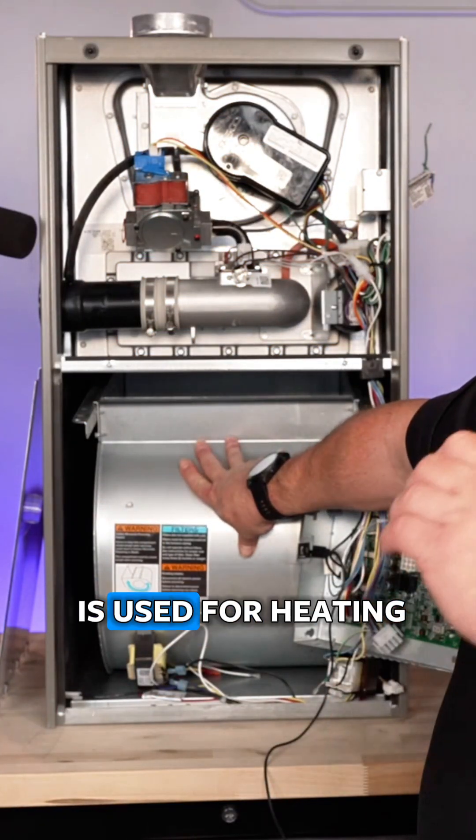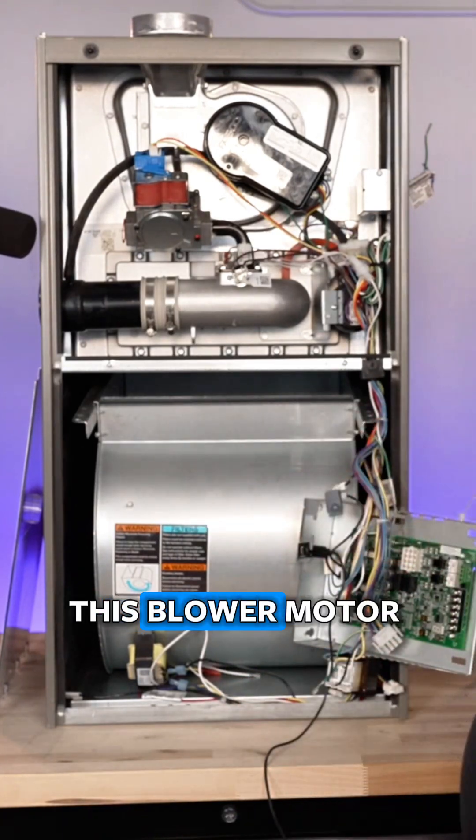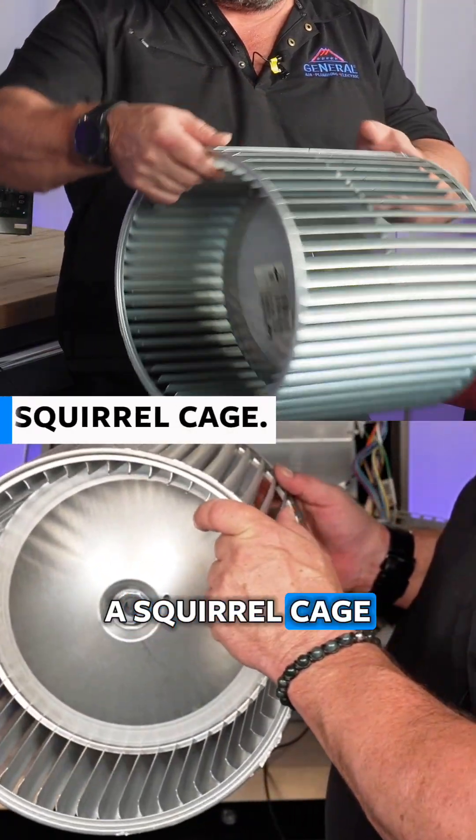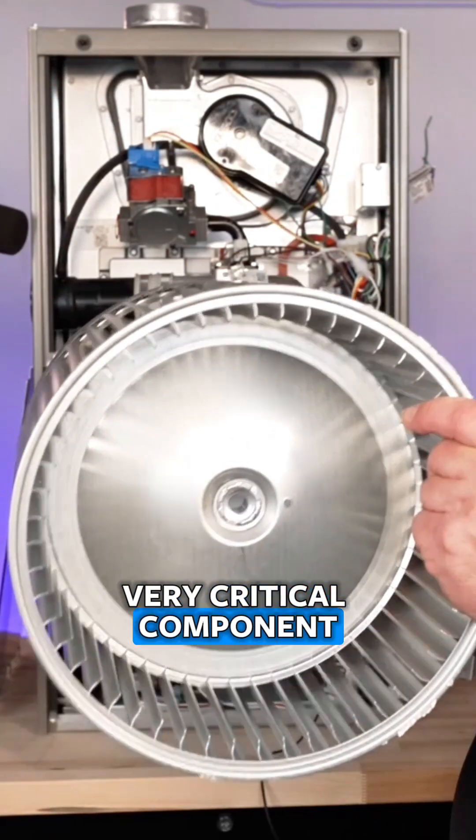Now, this blower motor is used for heating and cooling — a very important piece of the equipment. Inside this blower motor is what we call a squirrel cage, and this is what moves the air through the home. This is a very critical component.